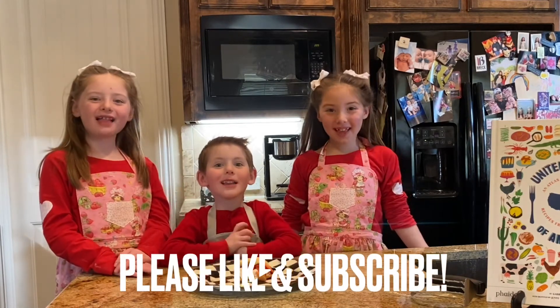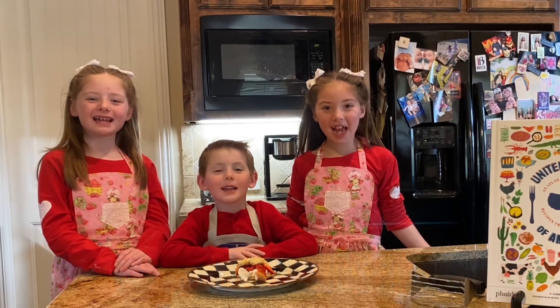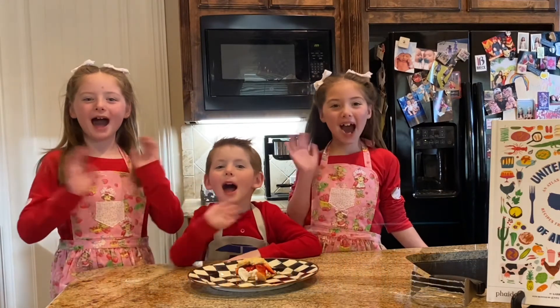If you like this video, please like and subscribe. Bye! Be good!